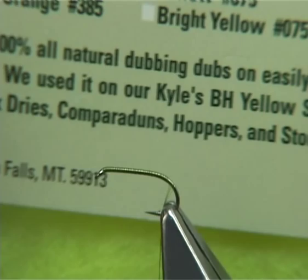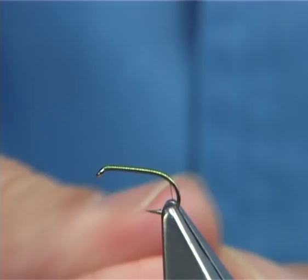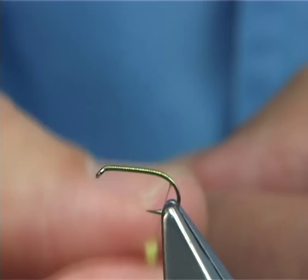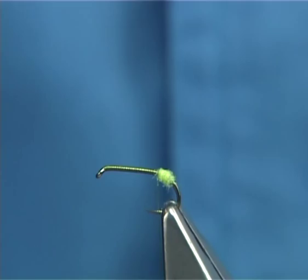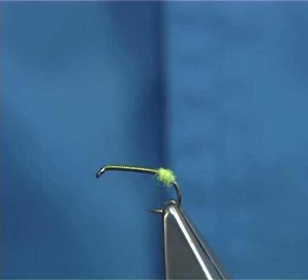I like it in small flies. This color is called PMD — it's like a fluorescent yellow, which is ideal for the egg sack. Greens, olives, browns, and oranges are also good. Just simply form like a tag — a small ball of dubbing at the back — just slightly coming back on yourself to form that nice small egg sack.